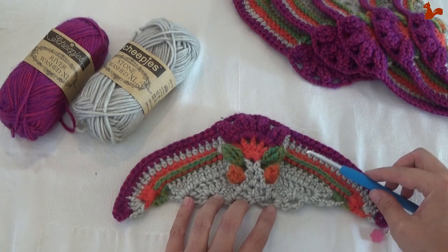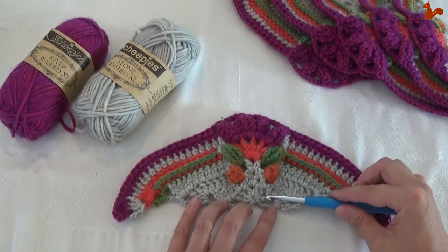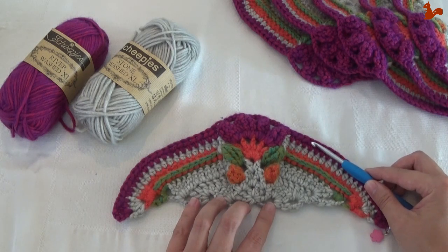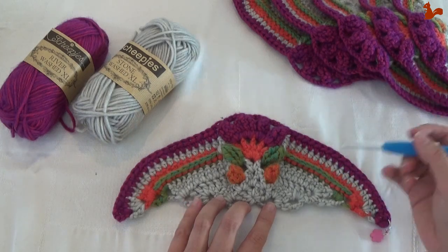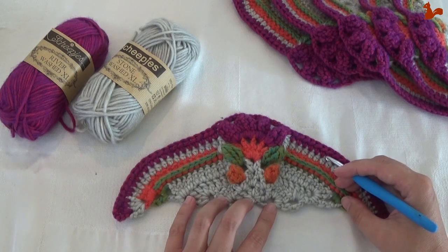I'll take you through the 8 rounds that make up this diamond. I'll show you how to make one — half a diamond. You need to make 6 of these identical triangles in total. I'll make 1 with you and then you can make 5 more. I hope it's a useful video for you and thank you for watching.